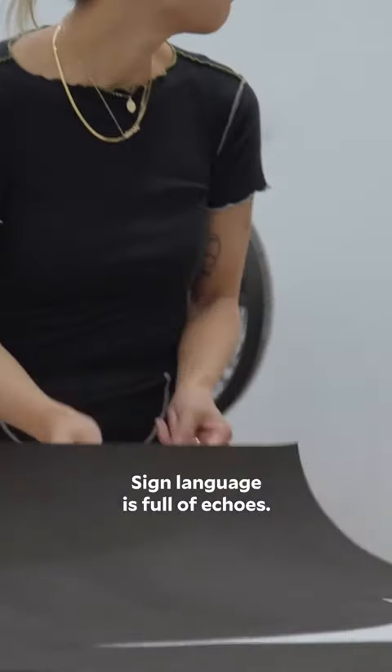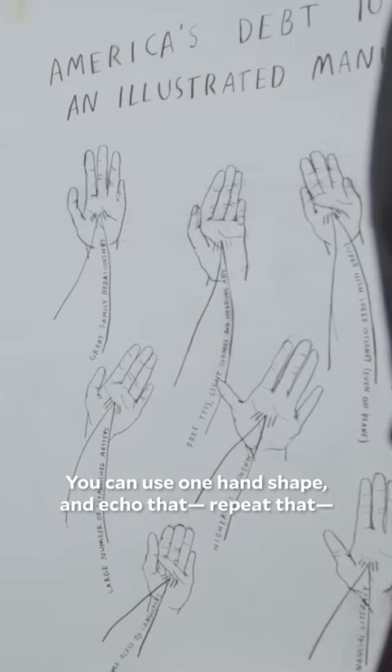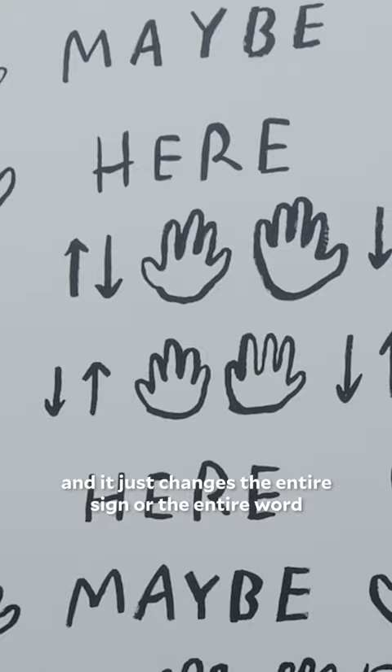Sign language is full of echoes. You can use one hand shape and echo that, repeat that, and it just changes the entire sign or the entire word based on where you put it on your body.